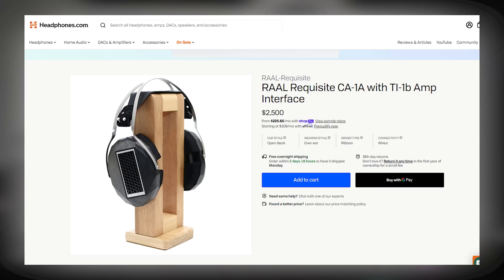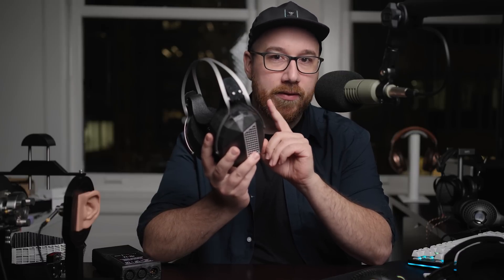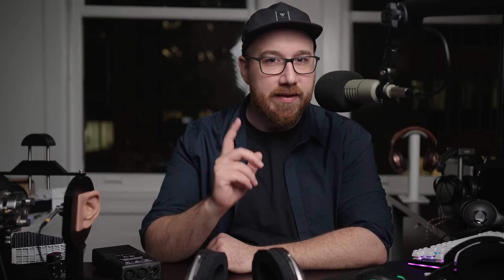RAL Requisite CA1A — CA is circumoral. So as I mentioned, this is a ribbon driver headphone, and that's actually super uncommon in headphones. I think the easiest way to explain this is that it is like a planar magnetic driver, but instead of having metal foil on plastic etched into a circuit, which is what you find in planars — with a ribbon, it's just a metal foil, and it also moves differently. A planar moves towards and away from its magnets, while a ribbon driver moves laterally to its magnets.